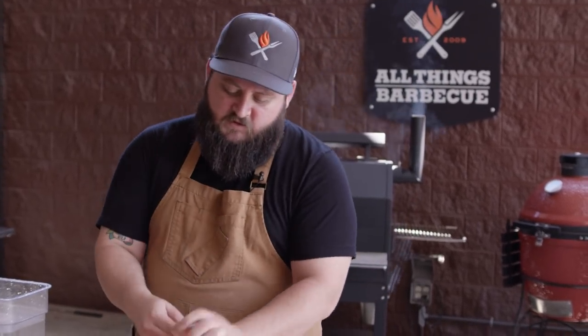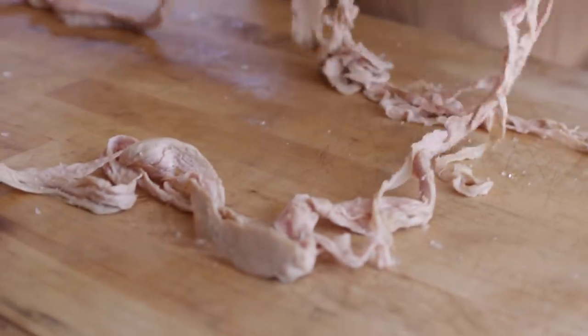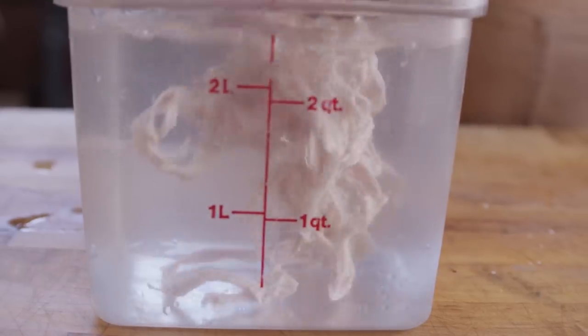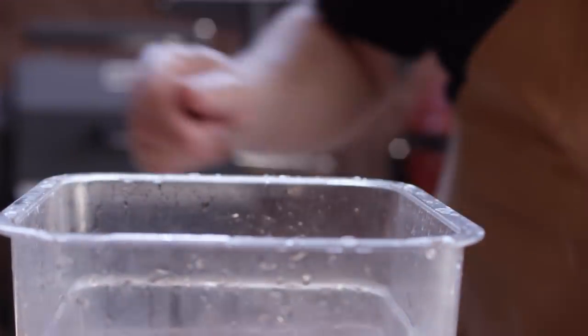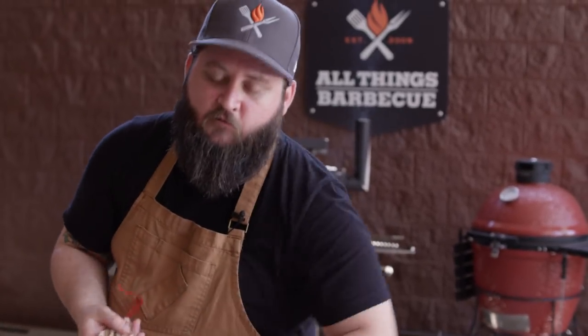These hog casings need some time to soak before we can actually stuff the sausage into them. One of these little packages will do 25 pounds of sausage, so since we're doing a smaller amount today, I'm not going to use all of these casings. These are gonna go into warm water — that warm water will allow them to become more pliable, and about an hour or so from now we're gonna start to rinse the salt from the inside of the casings, because these have been sitting in a salt mixture. As for the rest, I'm gonna tie them back up, put them back in the bag, cover them in kosher salt, and throw them in the fridge. These will keep for a long time when packed in salt.